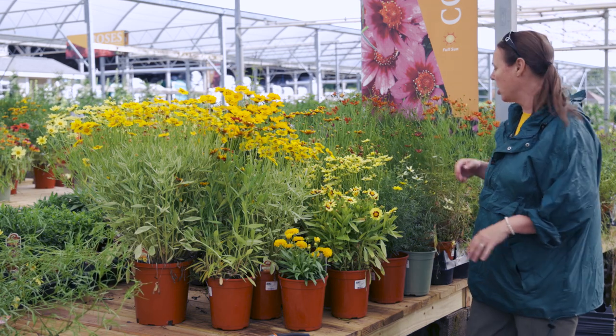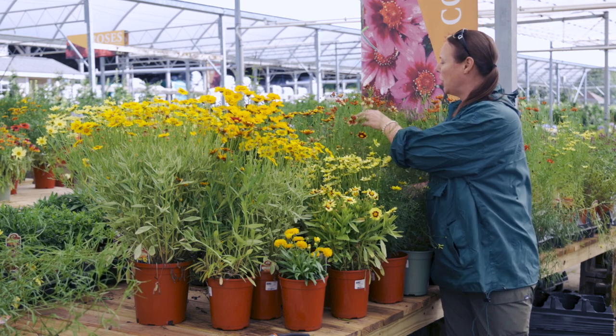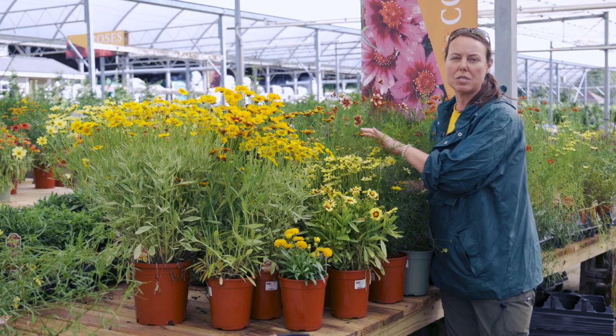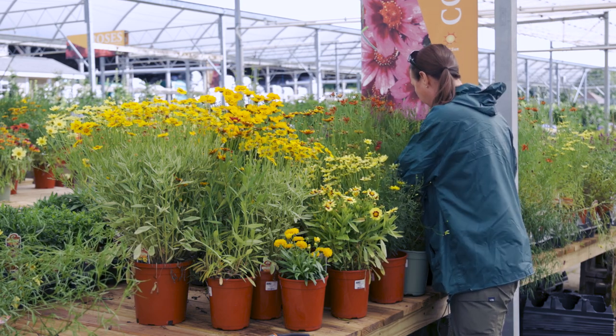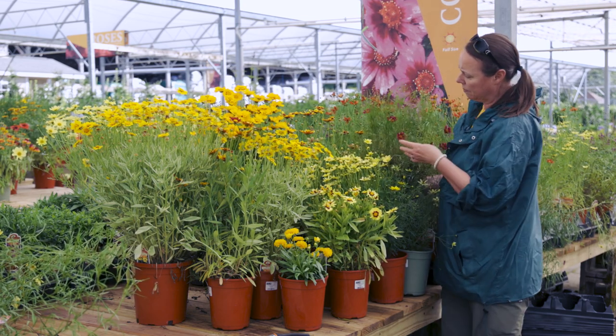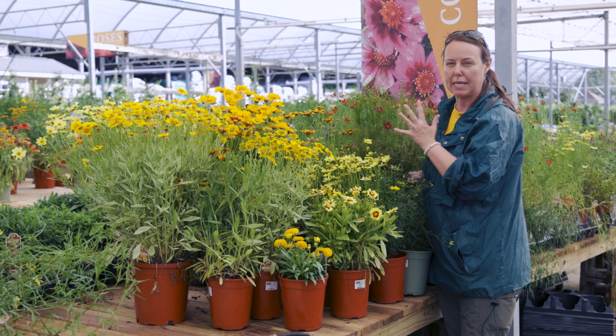I've also got some newer varieties. One of my favorite newer ones is Coreopsis Route 66 — a bicolor with that red and yellow modeling that changes through the season. As it gets cooler, it will turn more red. I also have a beautiful deep magenta pink called Cruising Main Street, which has a darker burgundy eye and a rose pink on the outsides. It has that beautiful color change throughout the season, but it's always going to stay a nice deep color.